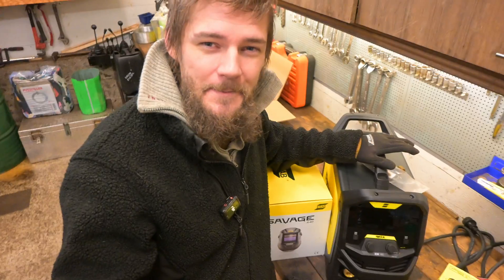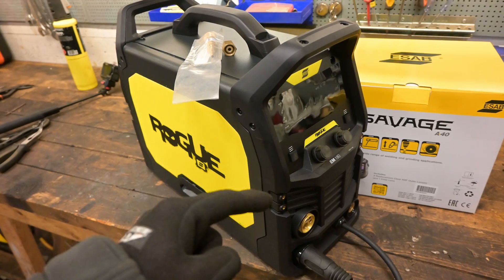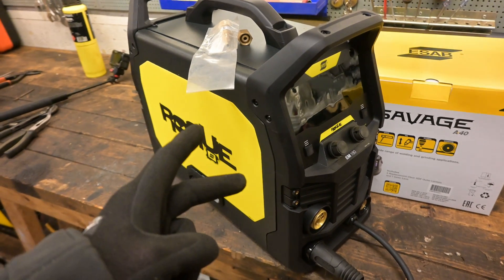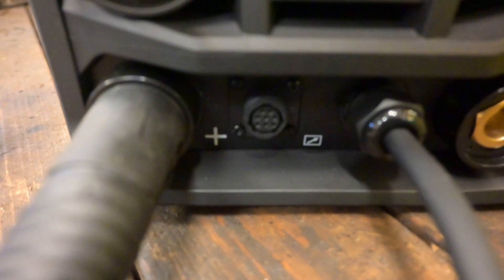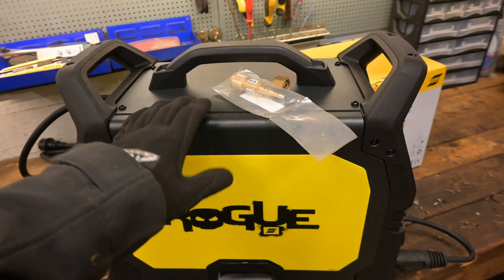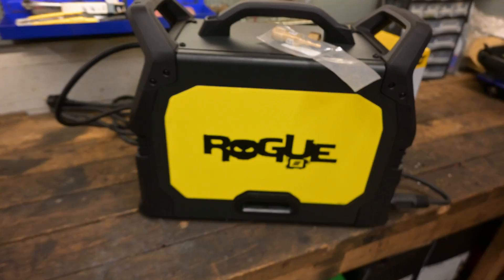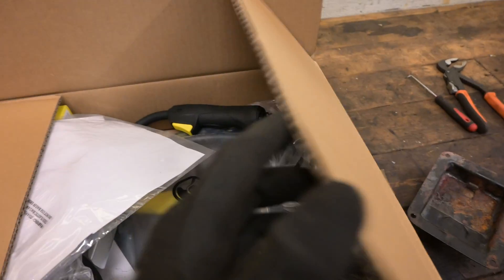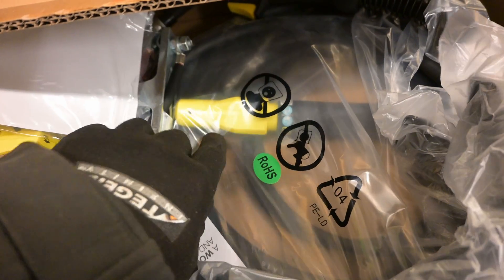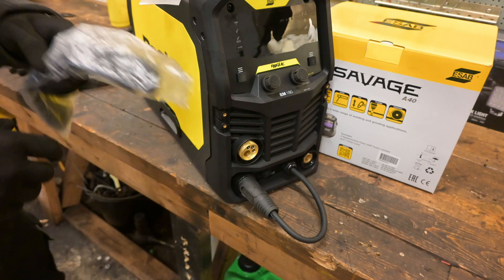Today I'm quite excited because I finally got one. This is an ESAB Rogue ES180. It's a MIG welder that also does stick and TIG as well. The TIG feature is the kind where you have to scrape the material in order to get the TIG going, but I might try it in the future. I didn't buy the hose package for that, so this is strictly MIG as it is. I think it came with a stick hose package as well.